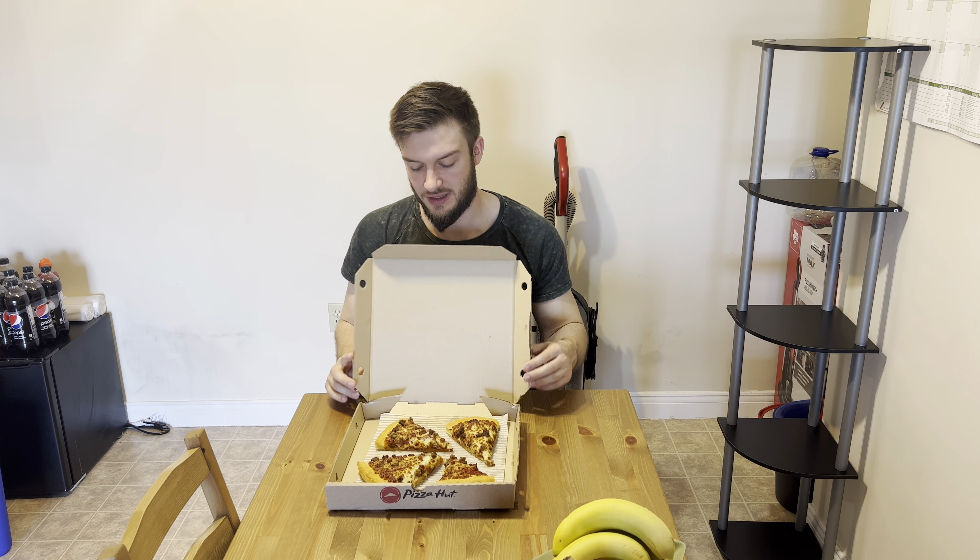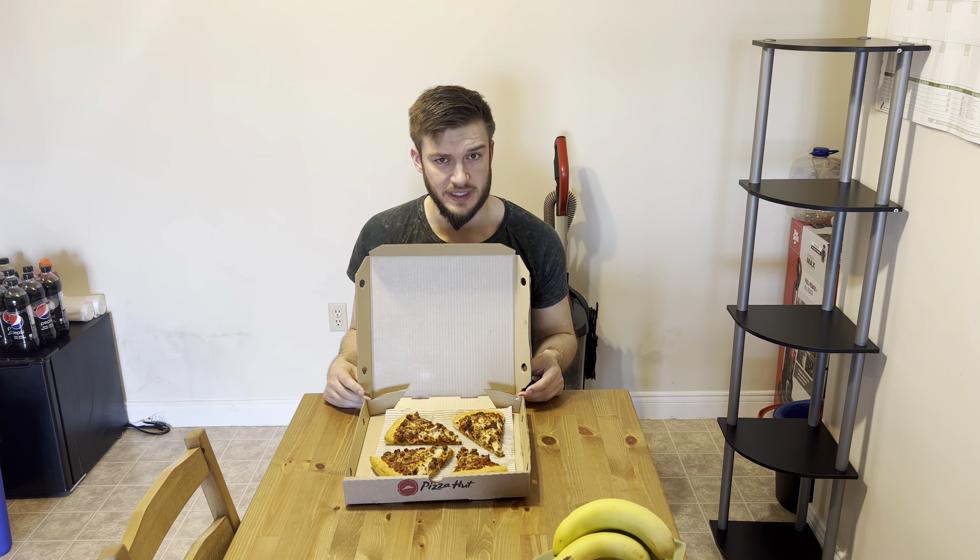Hello everyone, in this video I'll be doing a review of the Pizza Hut Meat Lovers Pizza. Got this last night — just recently opened here where I live and I'm really excited because I love Pizza Hut.